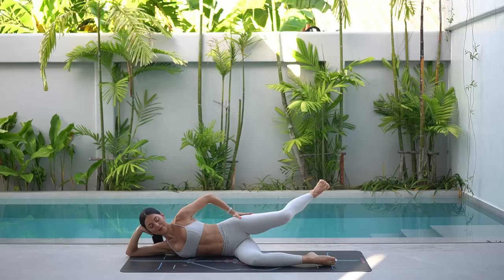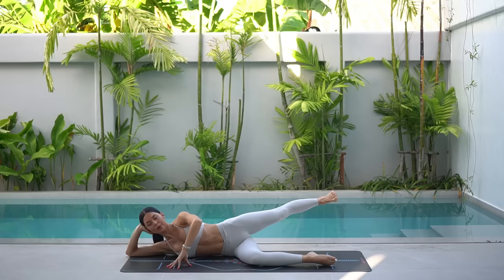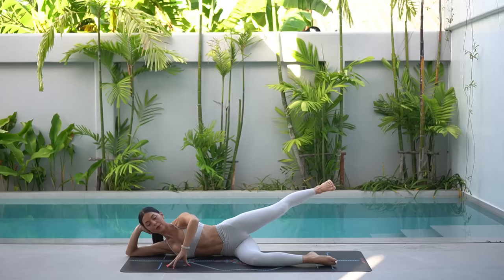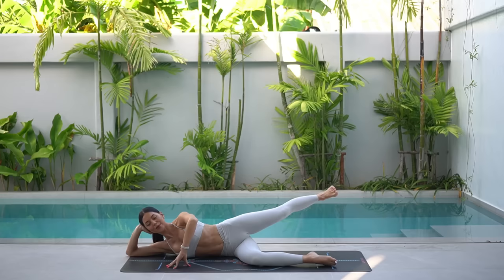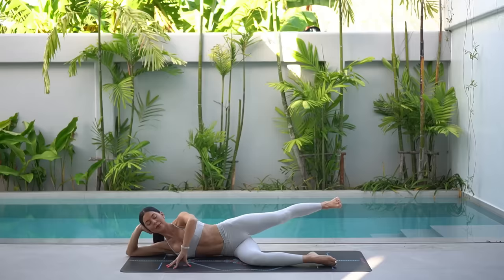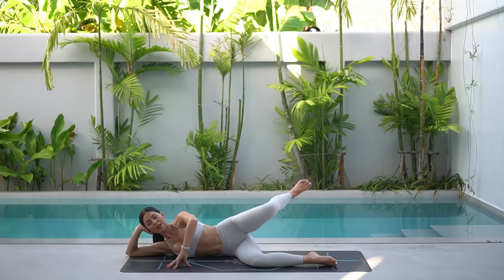Ouch! Let's now flex our foot and on your inhale, pull your knee forward towards your chest. Then exhale, extend your leg back. Inhale, pull forward. Exhale, extend back. Eight more like this. Keep your left knee nice and lifted as you draw the knee forward, really engaging through the outside of your left glute. As you extend your leg back, think of pushing your left hip forward, finding more of a squeeze through your glute. Two more. And last one.